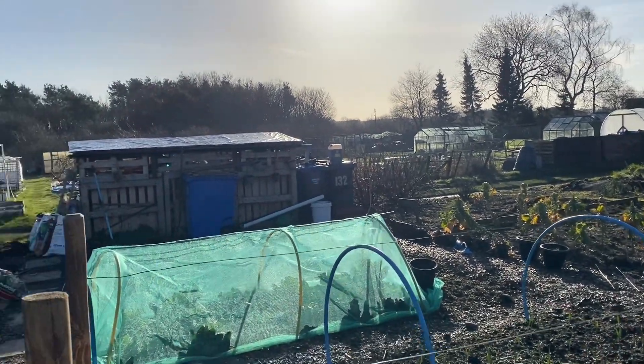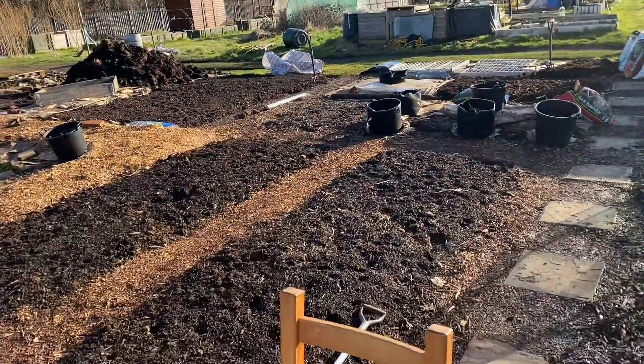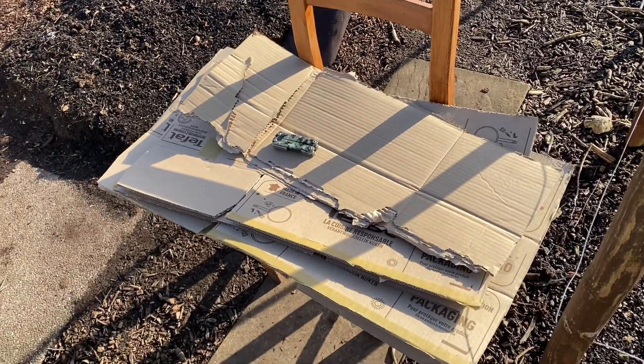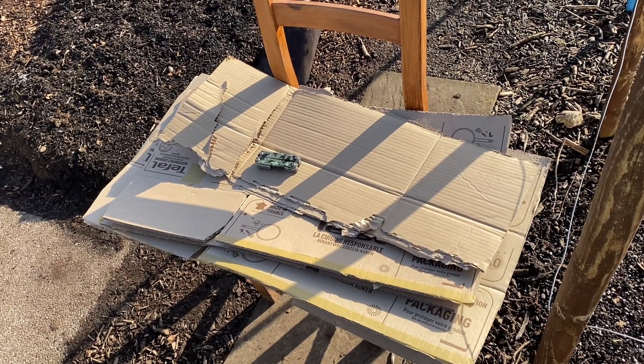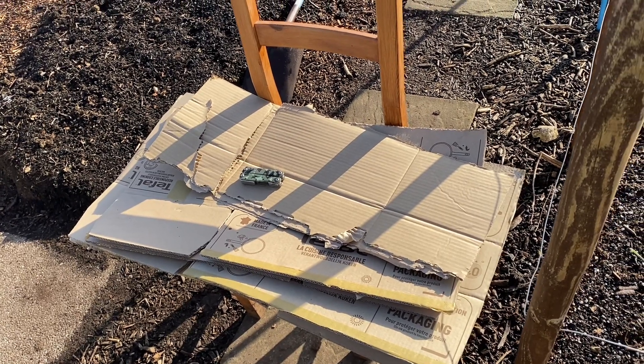It's a cracking Saturday morning. I've got a chair, some cardboard, some pliers, gloves, and a plastic tub. Guess what I'm going to be doing today!